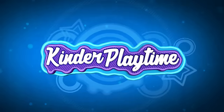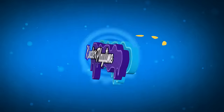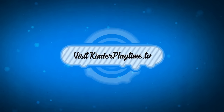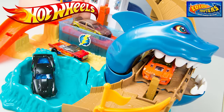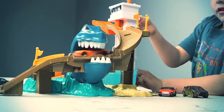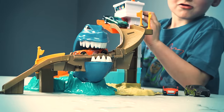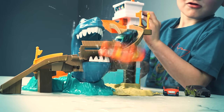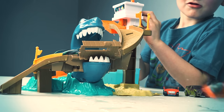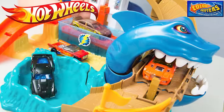Kinder Playtime! It's Kinder Playtime! Today we have another Color Changers Hot Wheels set.